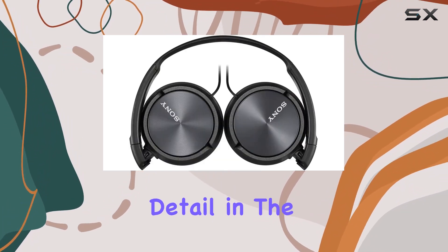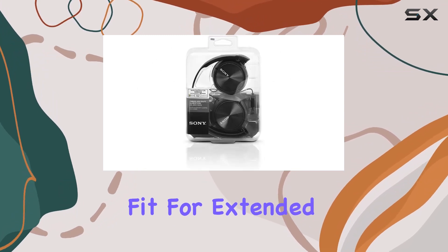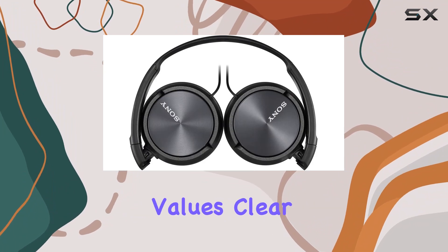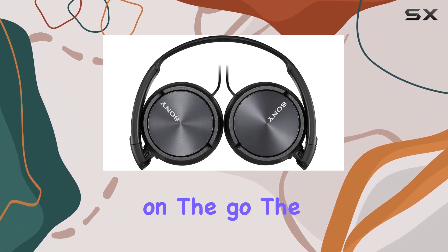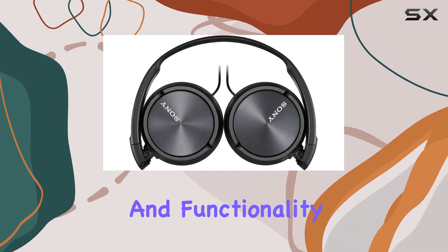The attention to detail in the design is matched by the quality of the materials, guaranteeing a comfortable fit for extended listening sessions. Whether you're a music enthusiast or someone who values clear communication on the go, the Sony MBR-ZX310AP headphones strike a perfect balance between style and functionality.